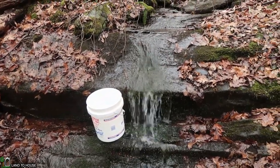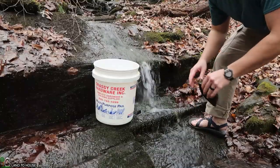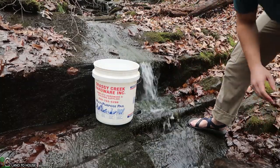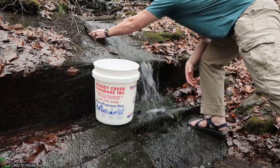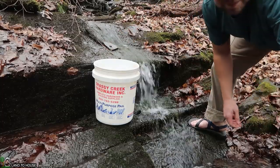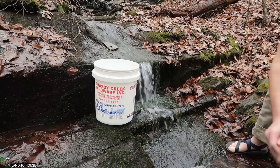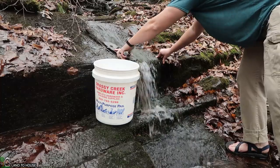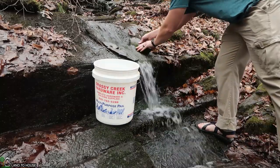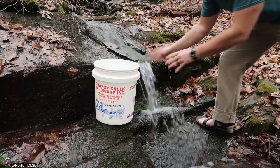Let's set up the camera so you can watch. I'm hoping to get somewhere around 30 gallons a minute — let's see what we got. I want to see if simply putting a rock here would move this water over enough to have a steady stream. That's most of it. I think this is going to be good enough to capture most of the creek.